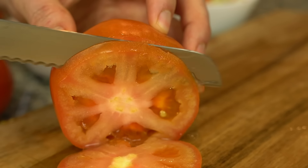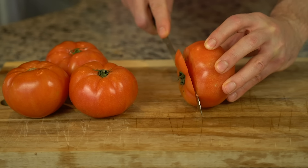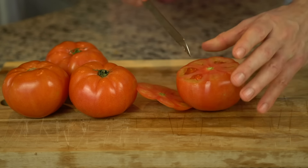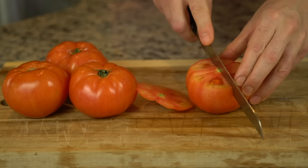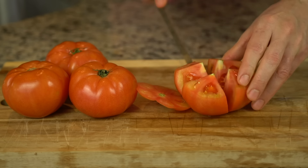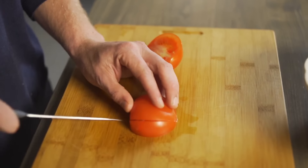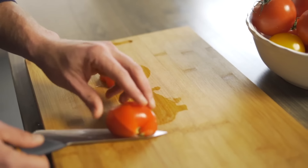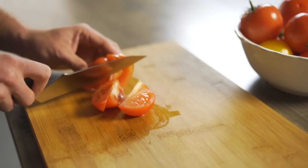For wedges, start the same way by trimming the stem remnant away before situating the tomato vertically on the cutting board. Then cut your tomato in half, place the halves flat side down, and cut straight from stem end to bottom to quarter your tomato. If you want smaller wedges, simply repeat the process and make them eighths. Just make sure you're always cutting vertically through the core to keep the wedges well-structured.